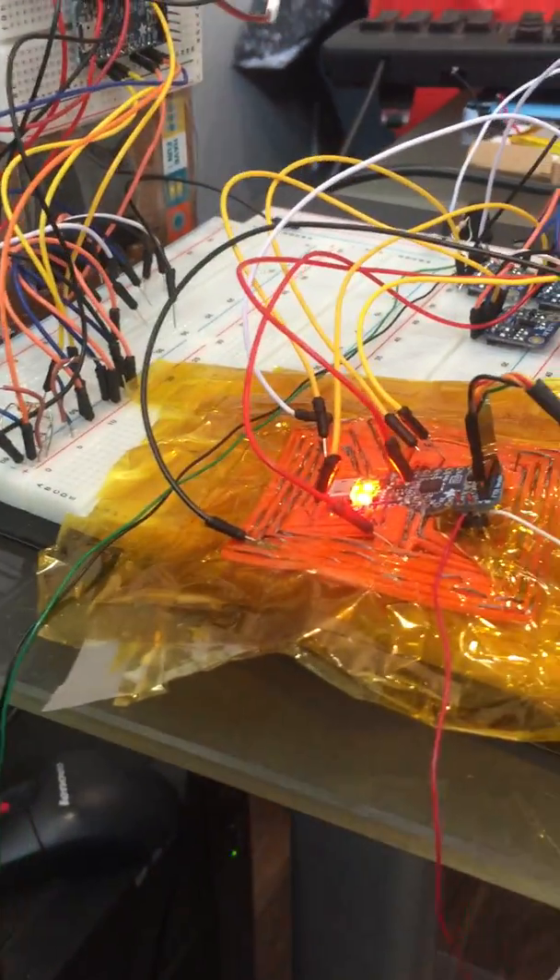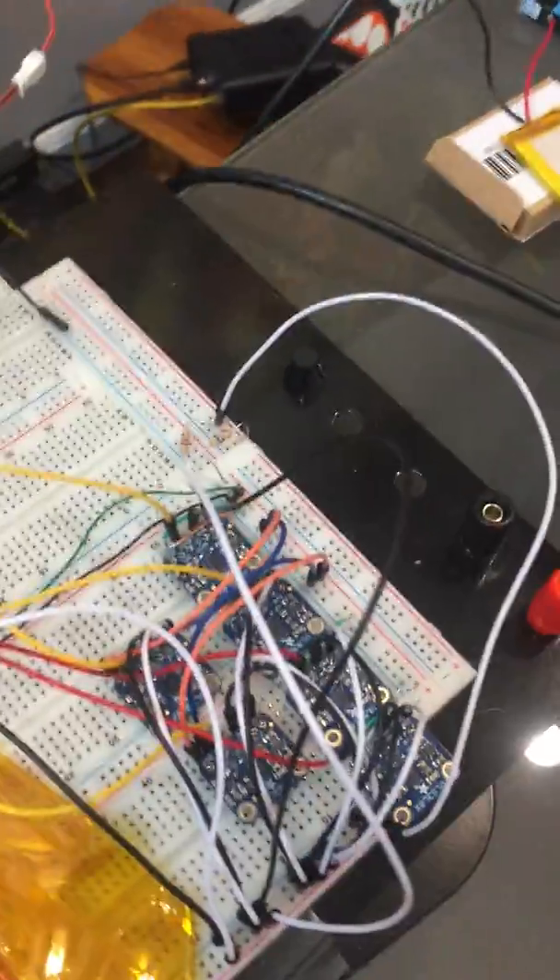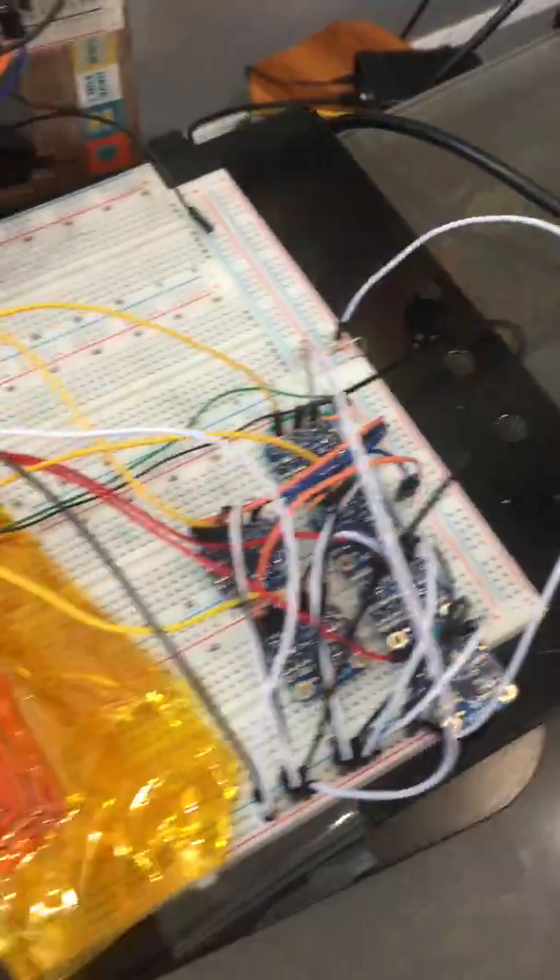We joined them together and now have a 160 centimeter distance on the I2C bus. It seems to be working just fine with all six time-of-flight sensors. That was our test — we can conclude it was a success.